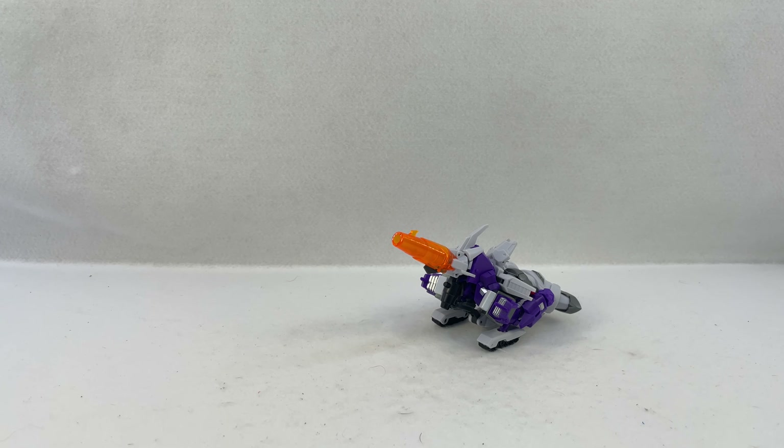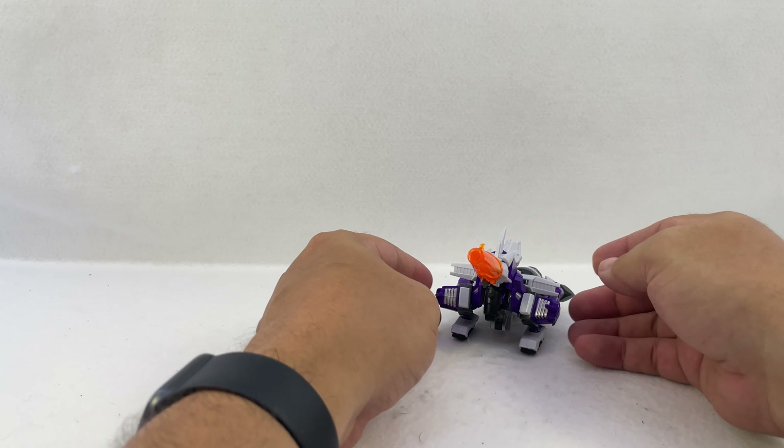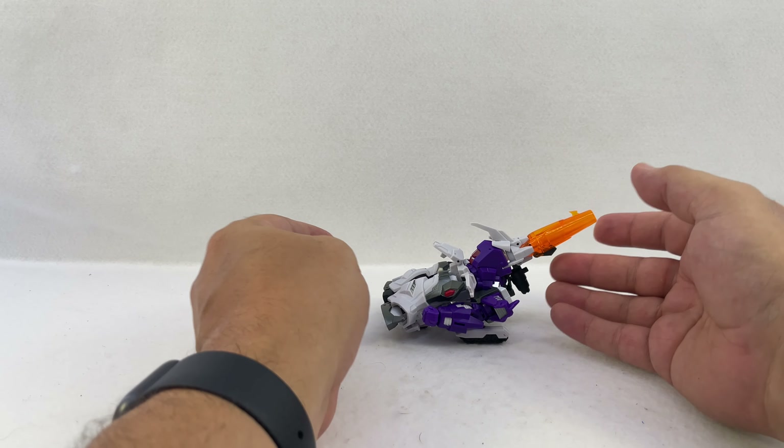Here is the video review for Iron Factory's Void Tyrant — their version of Galvatron. He is a space cannon, or at least passes as a kind of cannon emplacement.